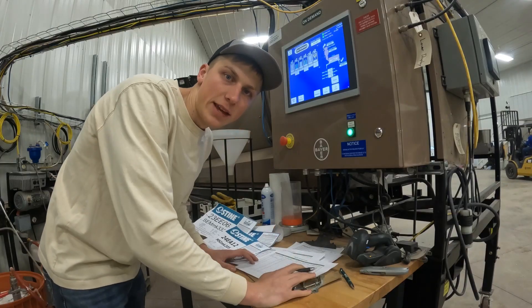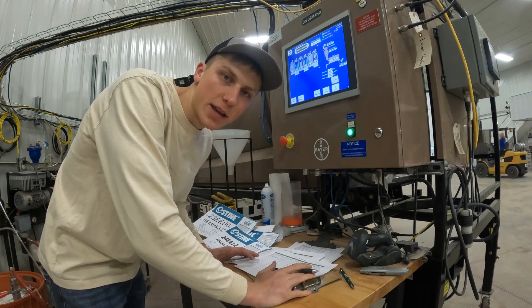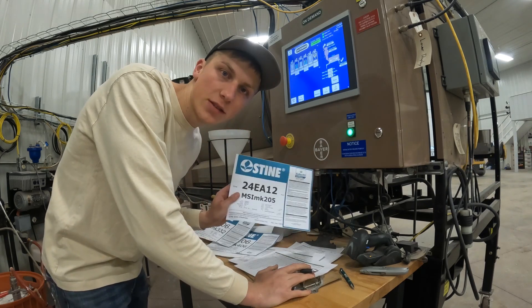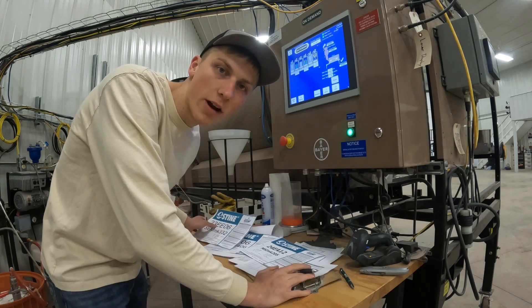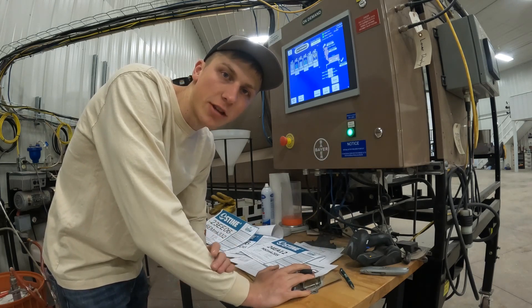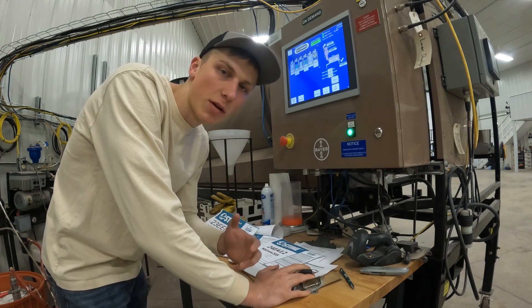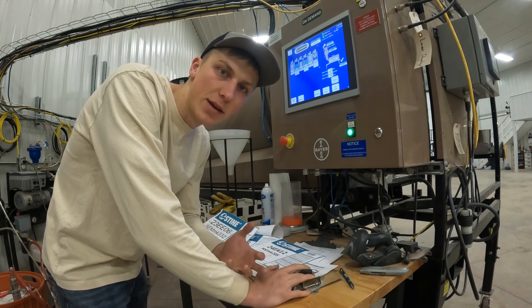The reason we're treating these beans today on April 30th is because these are later maturity beans for our area — 2.4 and 2.3 maturity from Stein. We wanted to make sure the seed would actually get in the ground, since people went early after planting to an earlier maturity bean. That's why we wait until the end to treat these seed beans.